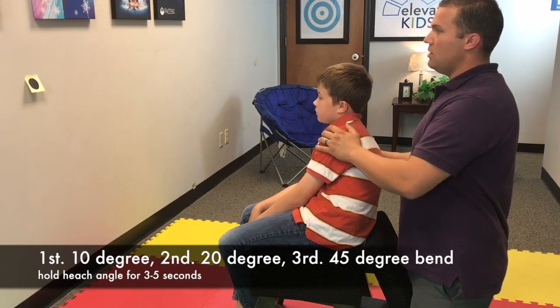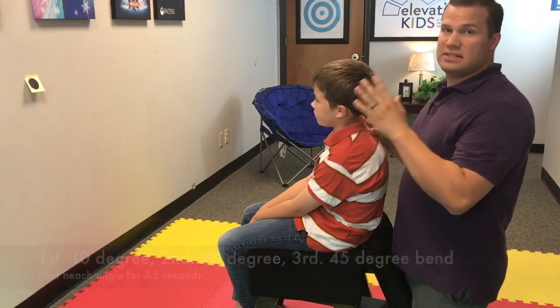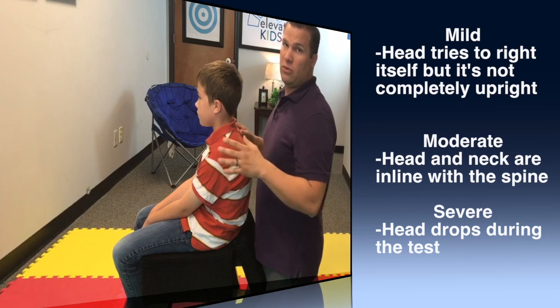You want to repeat that as well on the left side. Their eyes are open the whole time. If the head stays straight throughout or if the head drops, that's abnormal and we need to work on that.